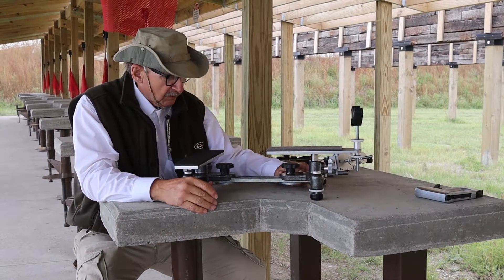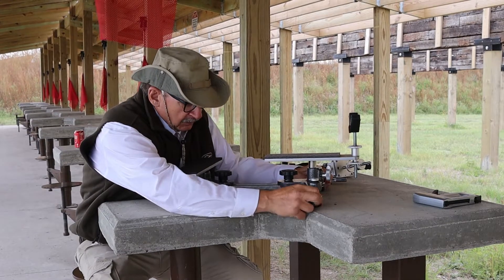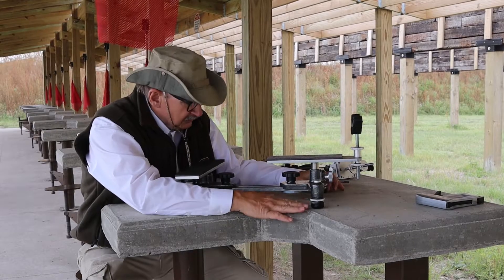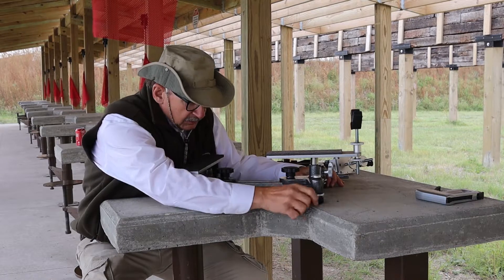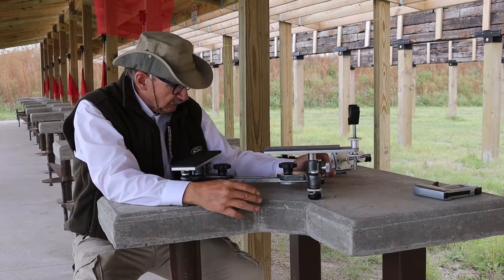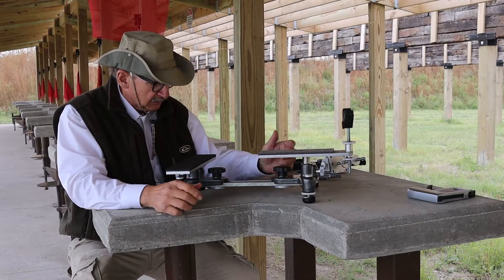I'm going to start from the front and work my way back. In the front here I have feet that I can screw in and out, so if I'm on a surface that's not level I can use this to level the rest out. It's very important to run that jammer up to where it locks the foot in so it cannot wiggle. I do that to all four — both up front and in the back — to get it leveled out.